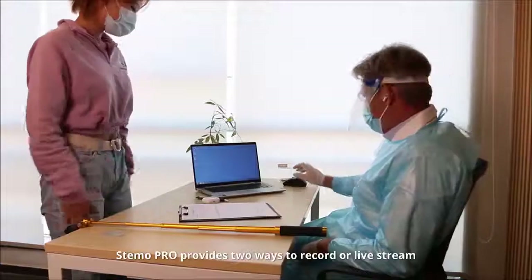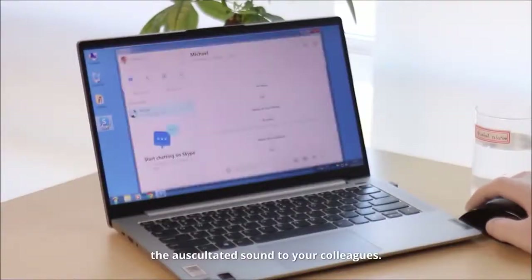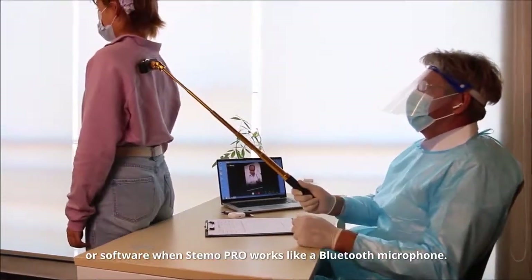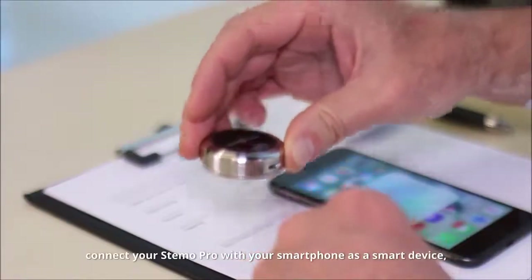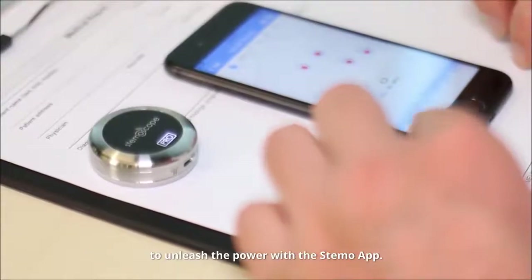Stemo Pro provides two ways to record or live stream the auscultated sound to your colleagues. One way is to use general voice apps or software when Stemo Pro works like a Bluetooth microphone. Another way is, by sliding the switch to the right, connect your Stemo Pro with your smartphone as a smart device to unleash the power of the Stemo app.